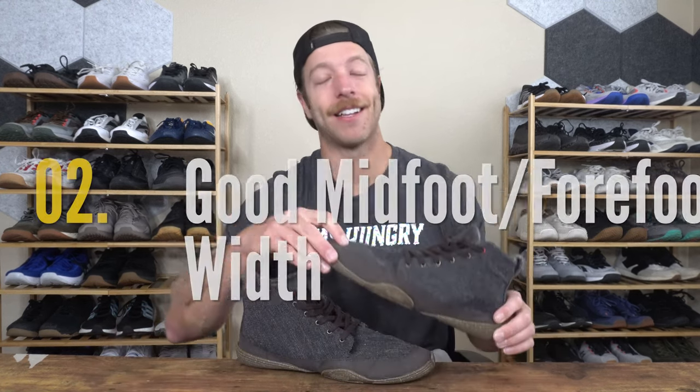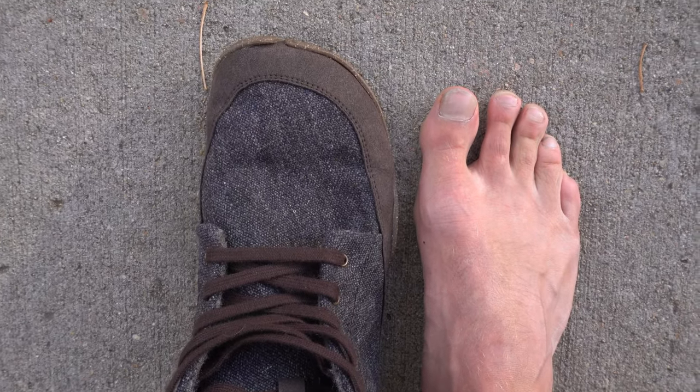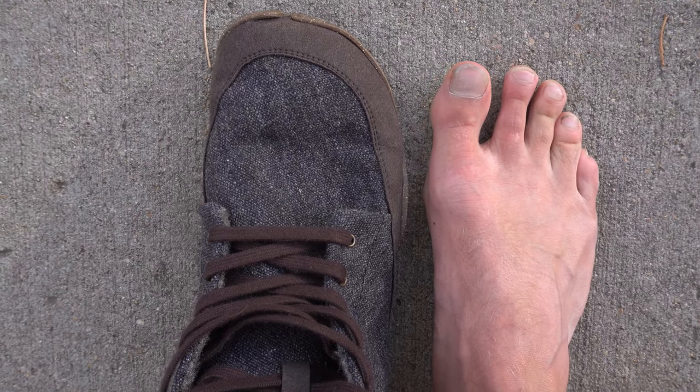The second reason why I like this model is that if you want a shoe with adequate width through the midfoot and forefoot, this model should check that box pretty well. I found this model to have plenty of space to splay the toes and just move around in. The upper volume in the shoe is also pretty spacious, so if you have thicker feet and want as much room as possible, I think the Chestnut can be a very viable option.